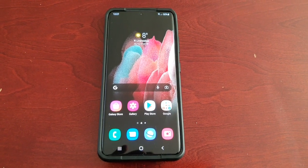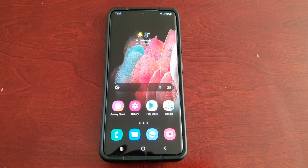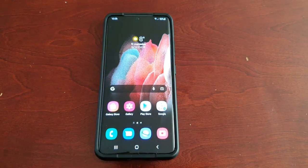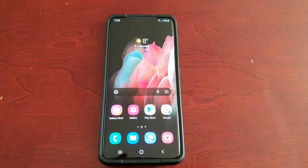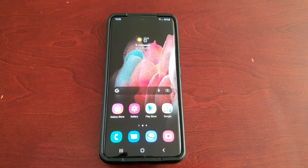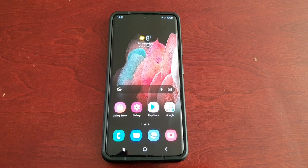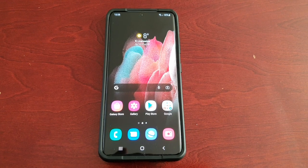It's your boy the Android Doctor back again with a really quick video. Today is a very exciting day if you live here in the UK and you own the Samsung Galaxy S21 Ultra — the new One UI 4.0 beta program has now begun. We can now finally download the One UI 4.0 beta. It's been available in other countries like America and a few other places over the last couple of weeks and months, but we've been the last to actually get it here in the UK.